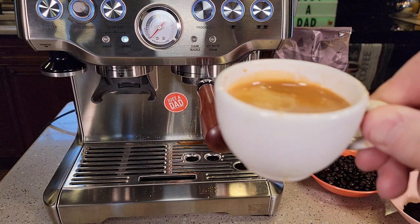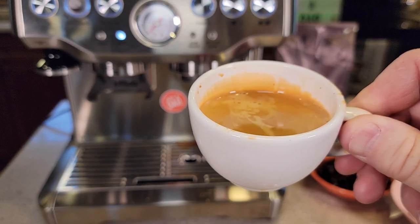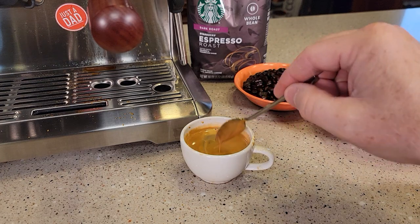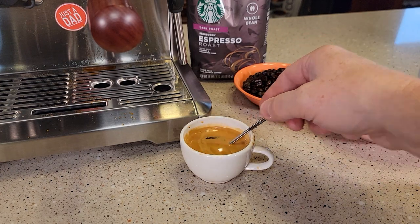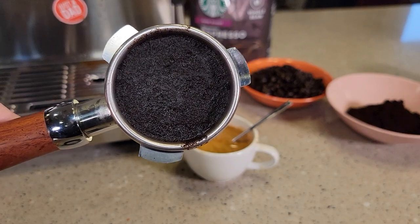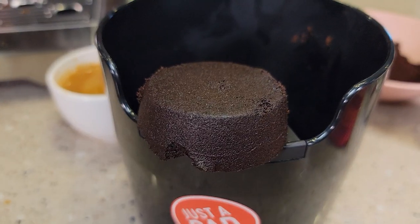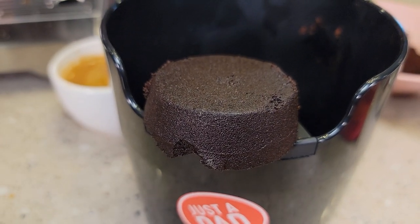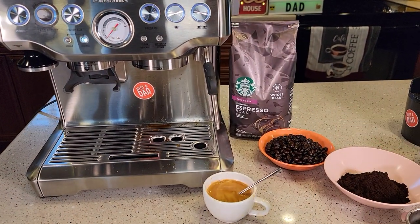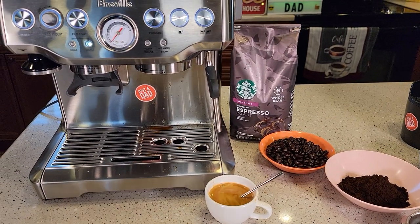So that smells like a really, really dark and strong coffee. Here's what the puck looks like after it's been brewed, and here's what it looks like when I knocked it out. Starbucks has a very distinctive taste and smell, and this bagged coffee smells exactly like Starbucks.